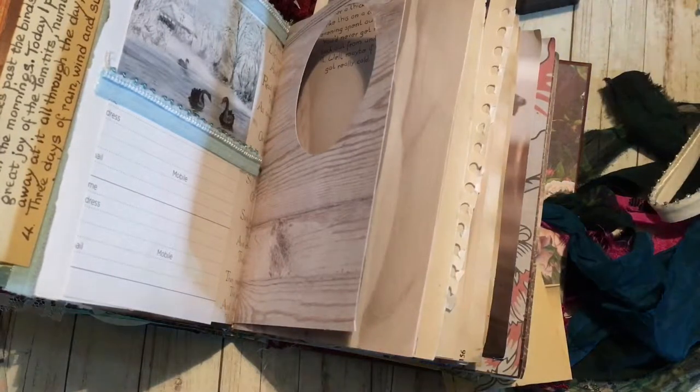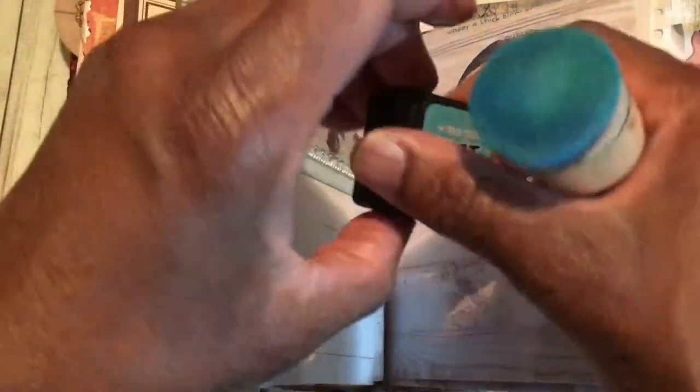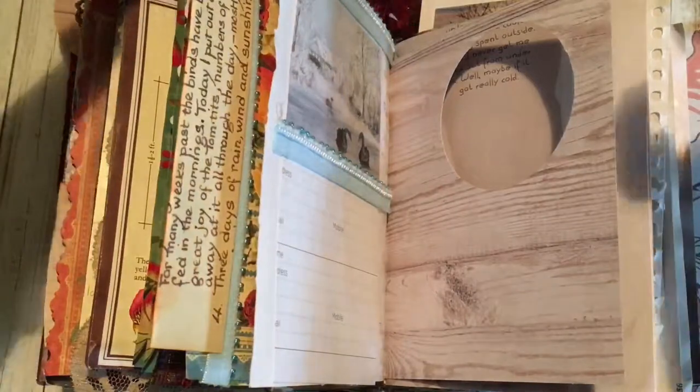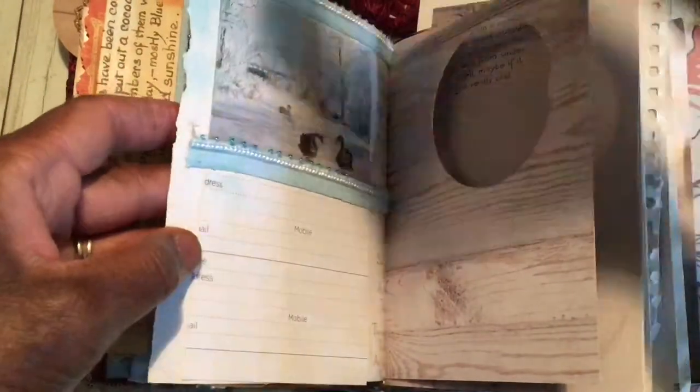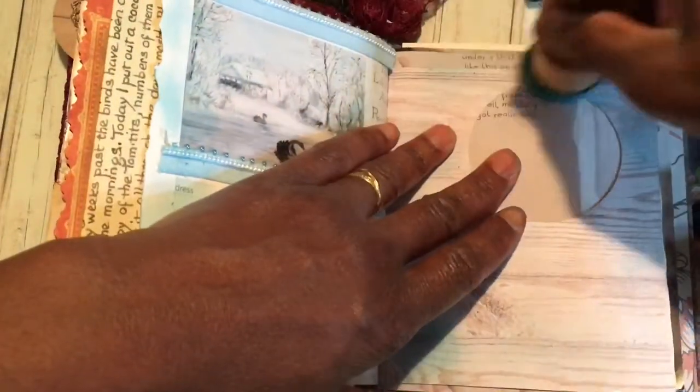Let me find my dabber — here it is! Let's get the Broken China little spongy thing and just dab around very roughly. Then we'll do this one and I'm just going to pop it through the journaling paper, because I've tea-dyed it and the tones on that journaling paper will really complement the tones of the picture.